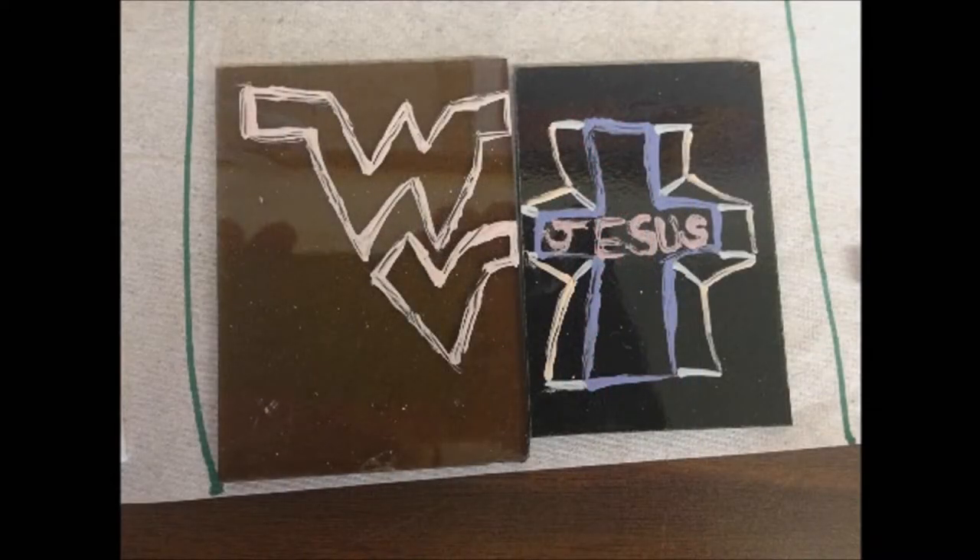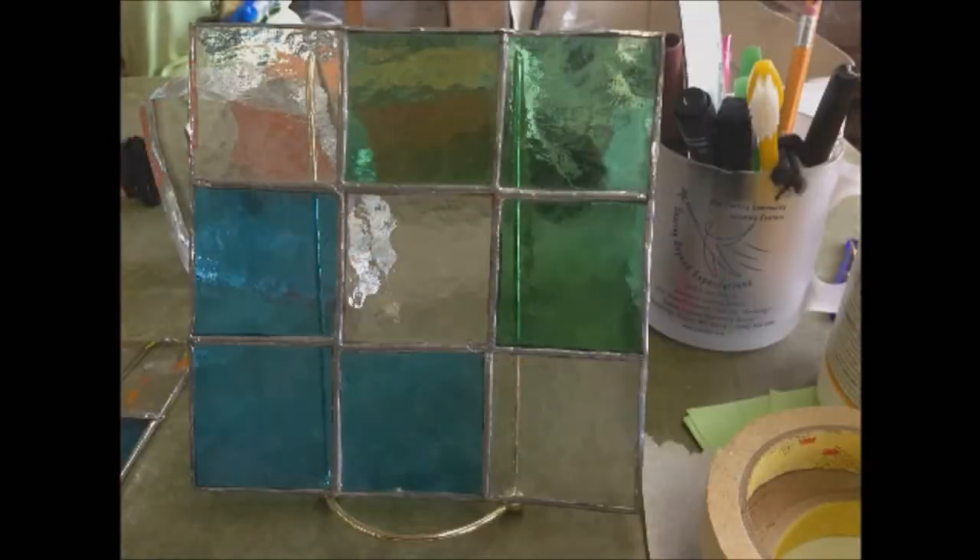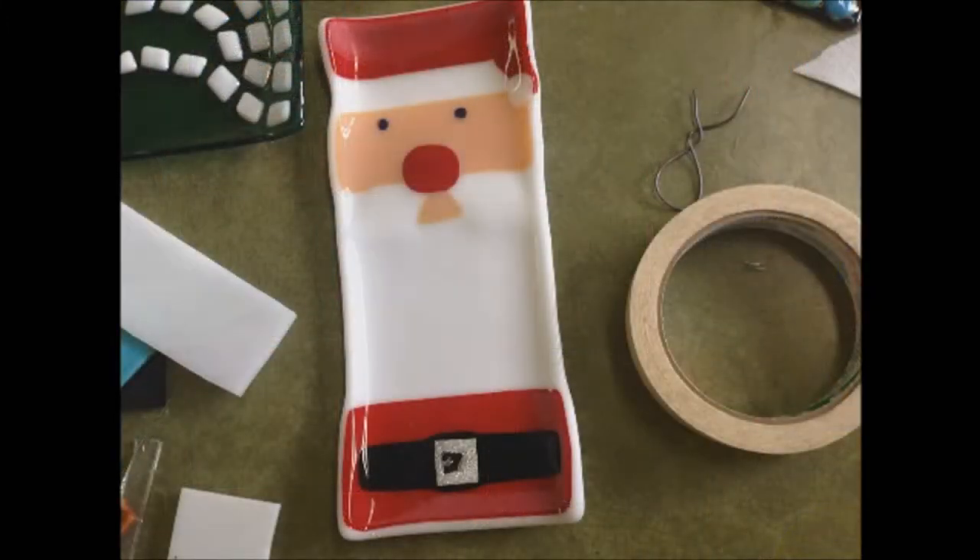There are some more liquid paint pictures. What is that? This is a finished picture of a stained glass window. Tell me about that picture. This is a picture of a Santa Claus glass fused and it's a cracker plate.